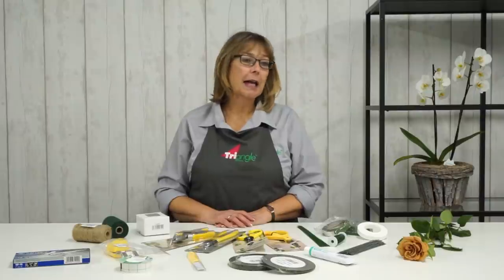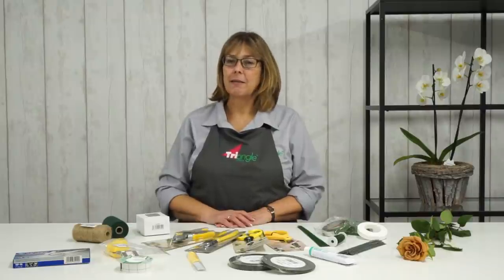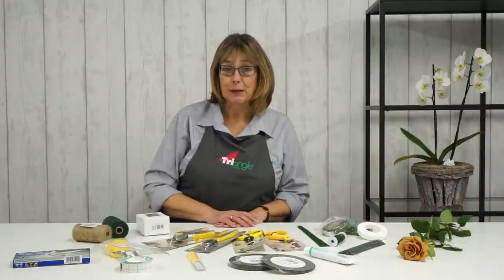Hello everybody and welcome. Thank you for joining us today. I'm sure you've all had a hugely busy Christmas and are now starting to put your feet up and relax. Enjoy a bit of me time. I know everybody needs it. I hope Christmas was wonderful for you.